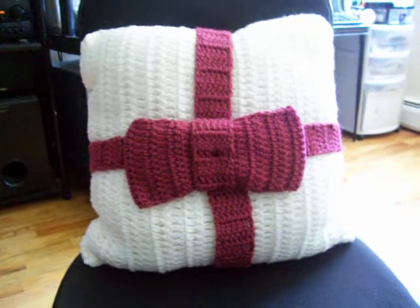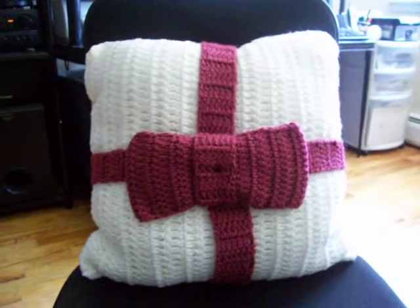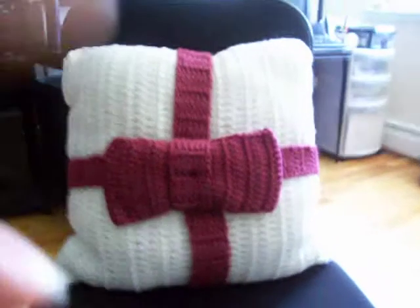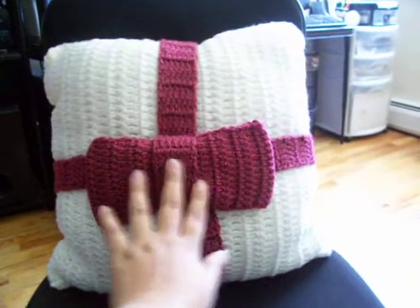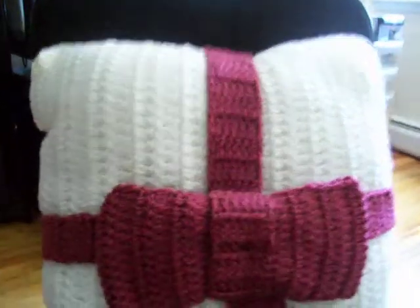Hello, it's me again. Now I'm going to show you the last project I made — it's a gift pillow. You can see the bow right there.